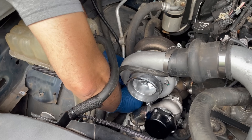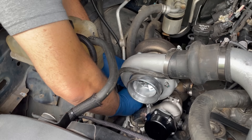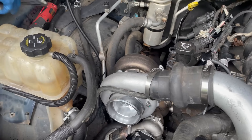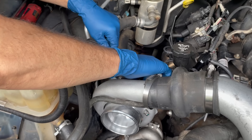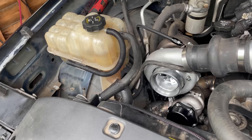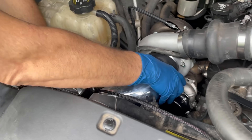Next up we installed the oil drain line running from the bottom of the turbo down to the oil pan. After tightening the oil drain line, we installed the oil feed line — the high pressure line going to the turbo. Since getting cold air to the turbo is very important, we installed the cold air intake. It drops down into an opening below where the factory air box was.